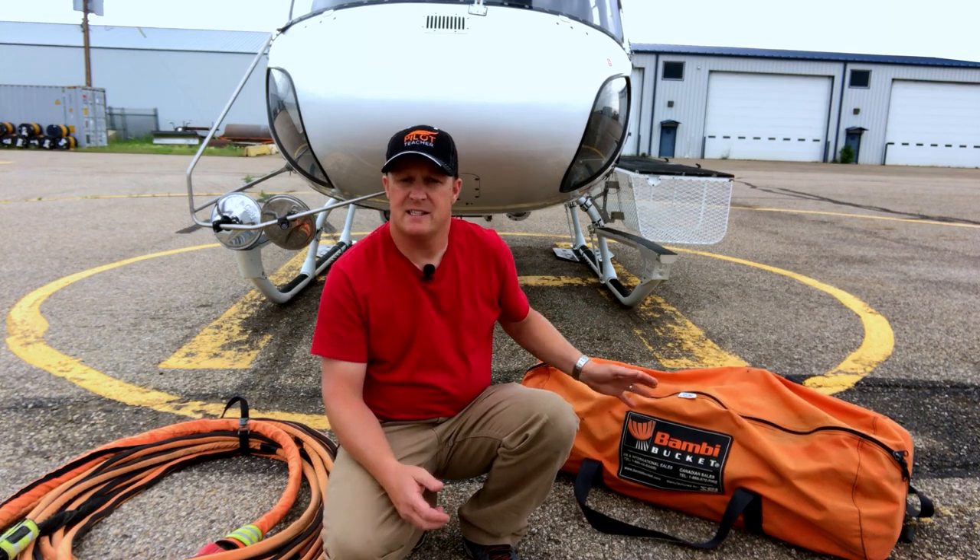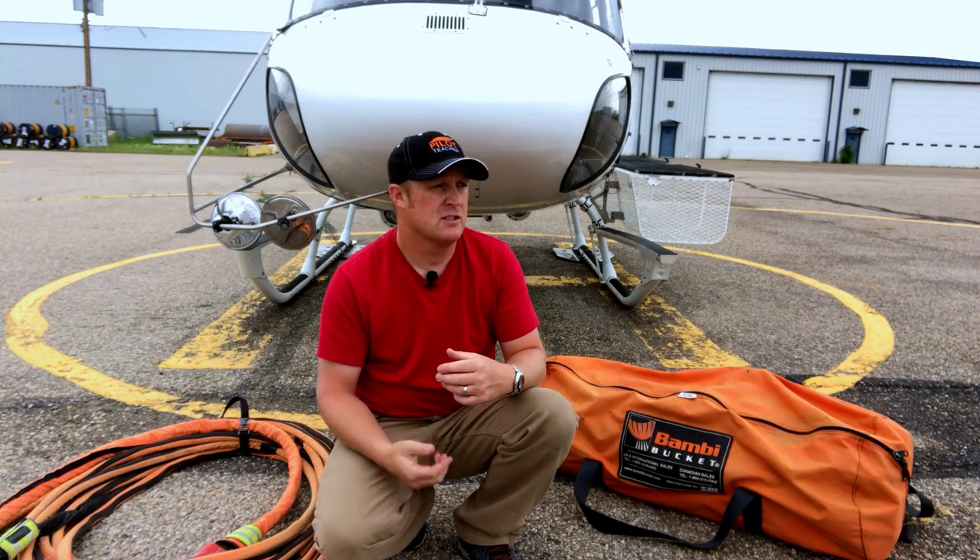This one has a capacity of about 216 gallons when it's full, which is about 820 liters. When it's at full weight this thing weighs just over 2,100 pounds, which is just under a thousand kilograms, so for the A-star it is perfect.